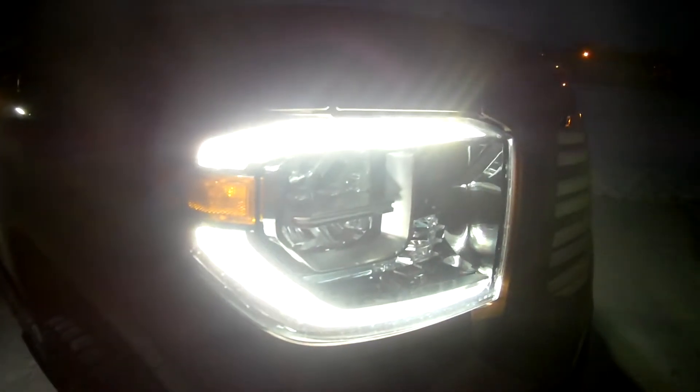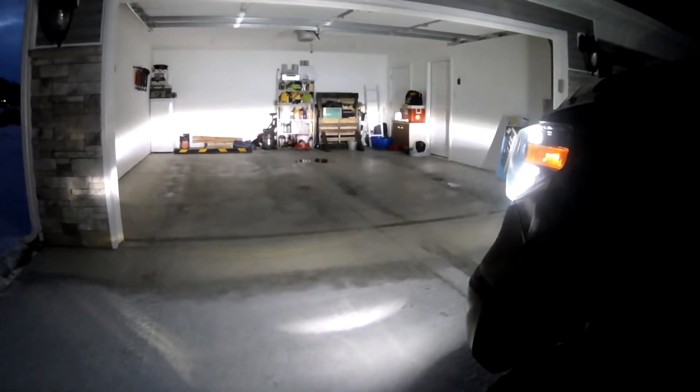I'll start the truck up and show you the headlights. Here are the DRLs — I love these headlights, the DRLs look really good. Here's a shot of the Morimoto fog lights that I have along with the DRLs. They're very bright also.